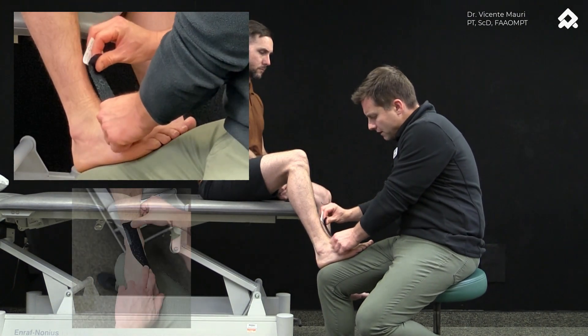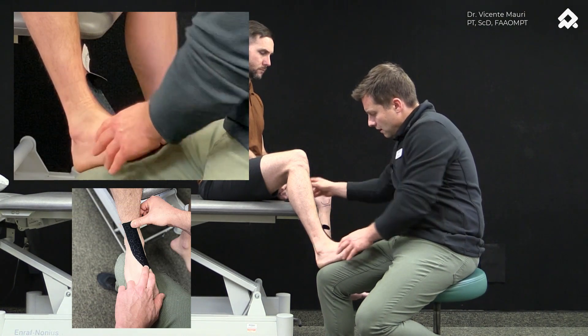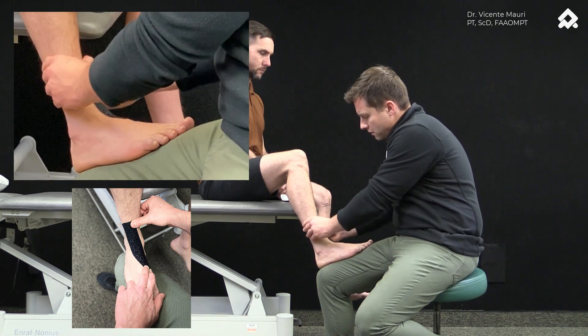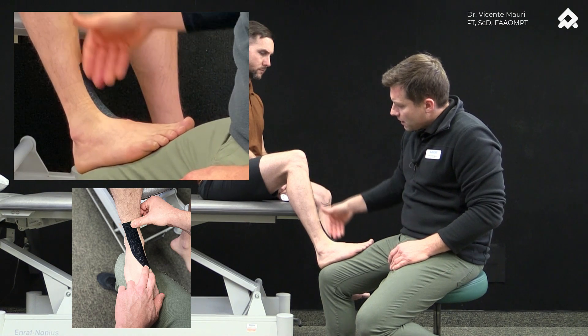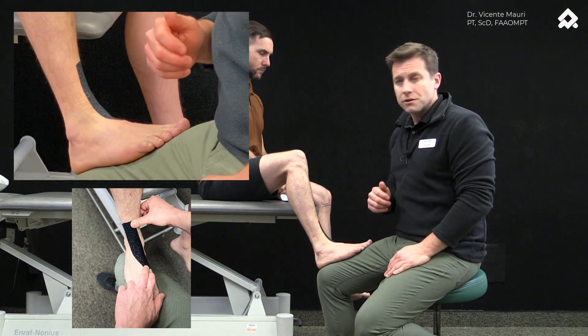Following the tendon on one side from the distal insertion, and following all the way up along its trajectory into the tibialis anterior muscle.